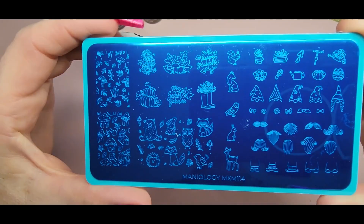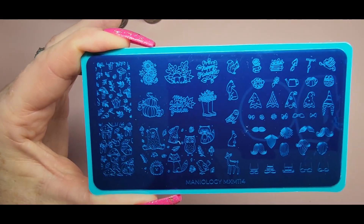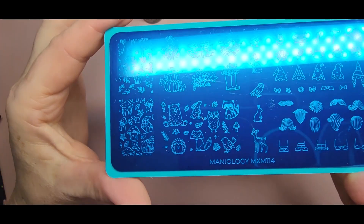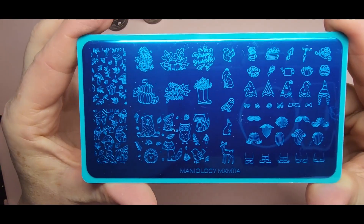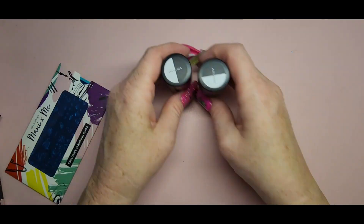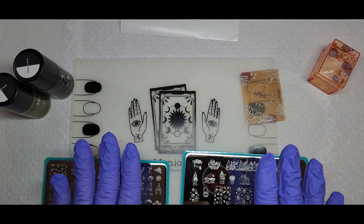And then this is MXM 114 — it's got animals and over here you can build your own gnome. It's so cute and it has little pumpkins. There's a 'My Secret Garden' section, and I just love the little animals. I can't wait to do fall sets next month — I'm definitely going to use those. Now I'm going to get everything ready and swatch the polishes.